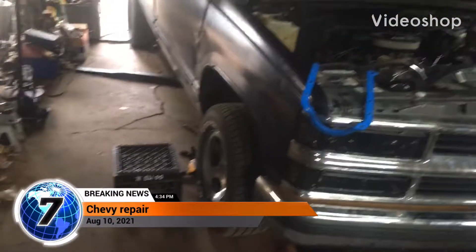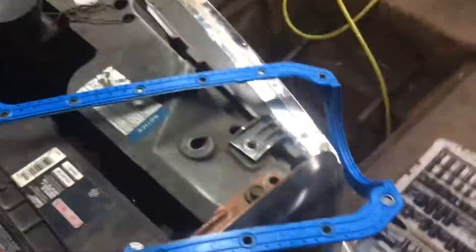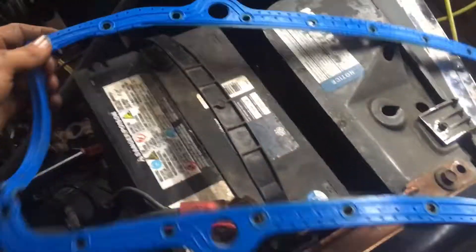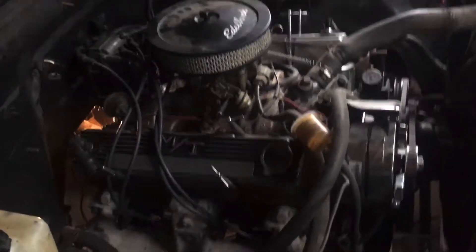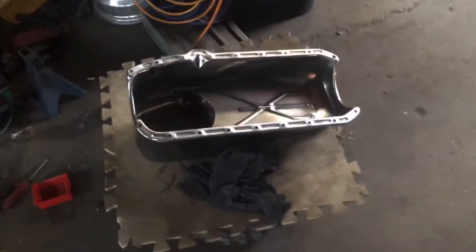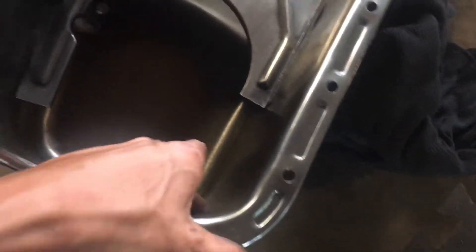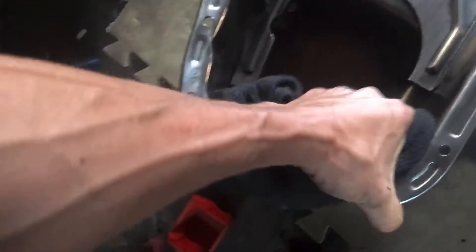Okay everybody, we're doing some work on a Chevy here — buddy's truck. Did some stuff and blew out the oil pan gasket. It's a 350 small block, four bolt main, big block heads, you know all the fancy stuff. We just finished cleaning this thing up — nice shiny chrome oil pan. Had it on there before but it was kind of dirty, missed a little spot.